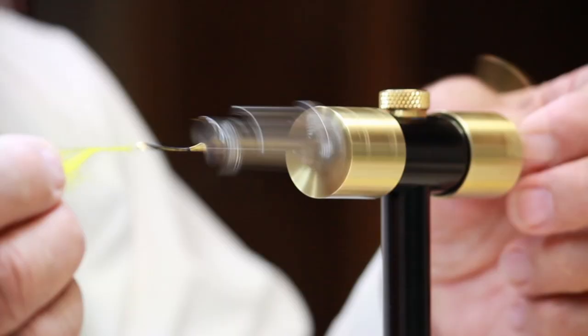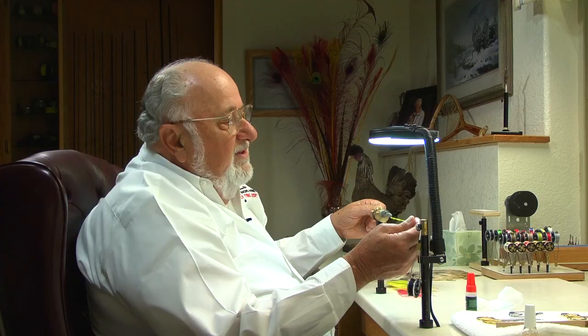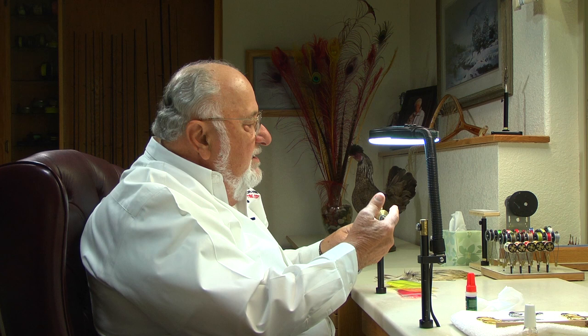Now we're going to create the back end of the body. We've got a couple different dubbing materials — actually they're both antron. The back end we're going to make a nice bright yellow. Just take a little antron out of the bag, catch a couple fibers at the eye of the hook, give your vise a spin, and you can see how that pulls the dubbing onto your working thread. Then run this back and forth to build a much tougher body. You might want to roll in a half hitch.